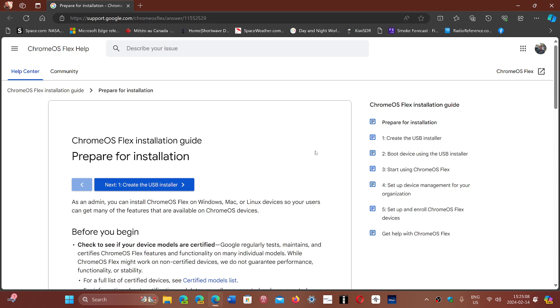There is a certified model list you can look at to see if Chrome OS Flex can run on your PC. The certified models and hardware requirements are updated all the time, so just because it doesn't work on some PCs right now doesn't mean it never will — they upgrade this list regularly.